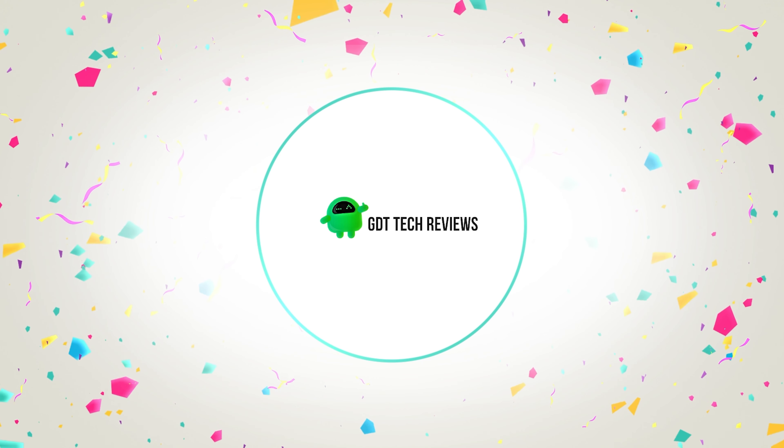Hello guys, welcome back to GDT Tech Reviews. In this video we are going to do a detailed review and pick the top 5 best drones. The review is based on our studies and small research. If you have any personal suggestion, do let us know in the comment section. If you are here for the first time, don't forget to subscribe and click on the bell icon. We will also be providing affiliate links to purchase from Amazon.